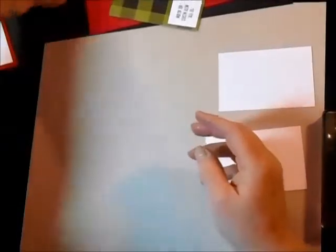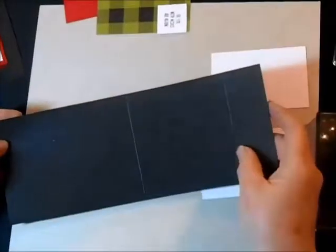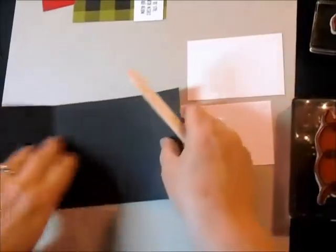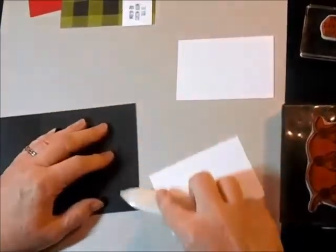I'm going to start out first with this piece of black cardstock. It's four and a quarter by eleven and I've already scored it in the middle at five and a half, and then scored it again an inch and a half in from the edge, so I'm going to fold that down as well.